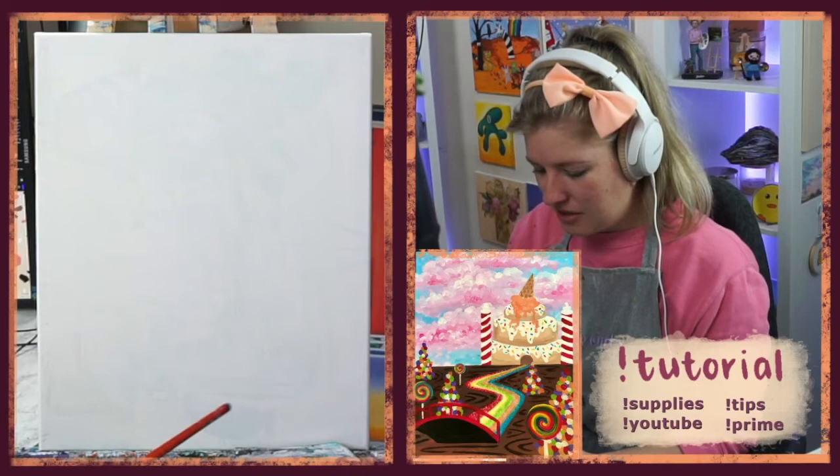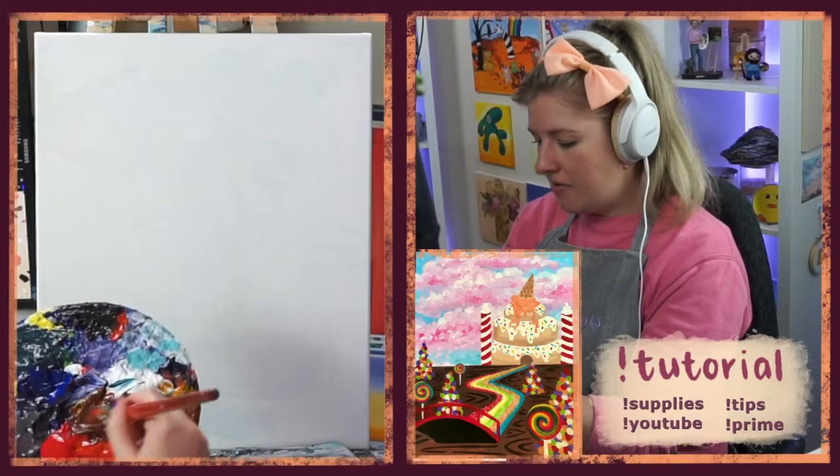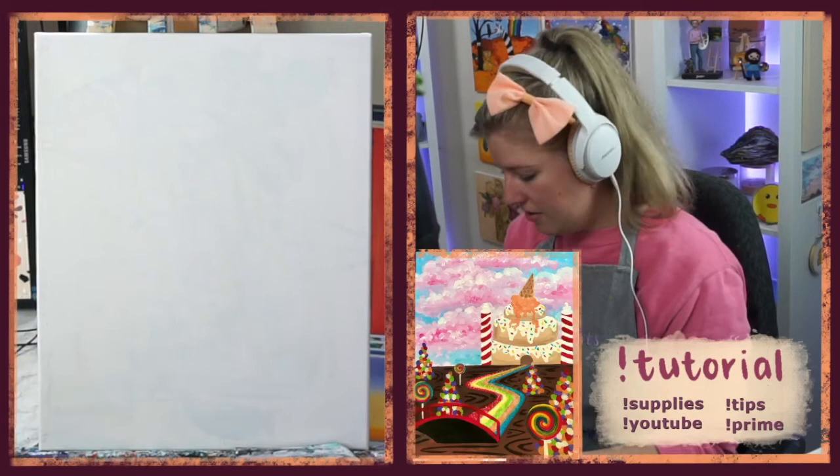Once you have a bunch of red and yellow mixed up, grab some black and put it in there. Usually blue is the one that's recommended, but it never works out for me when I put blue in. I use black, and you can see how it's turning into a nice chocolatey brown. I'm mixing lots of it because we're going to use lots — we're covering up almost half of the canvas with it.